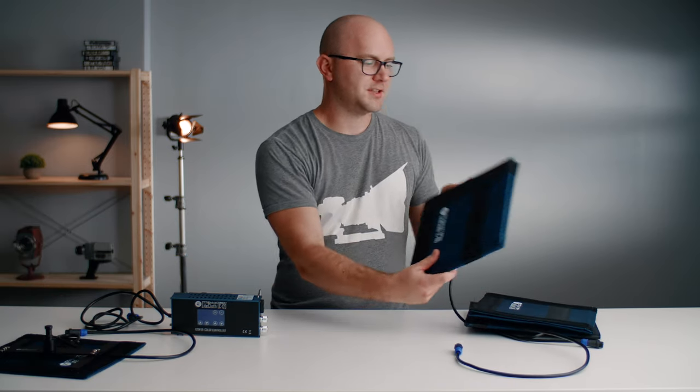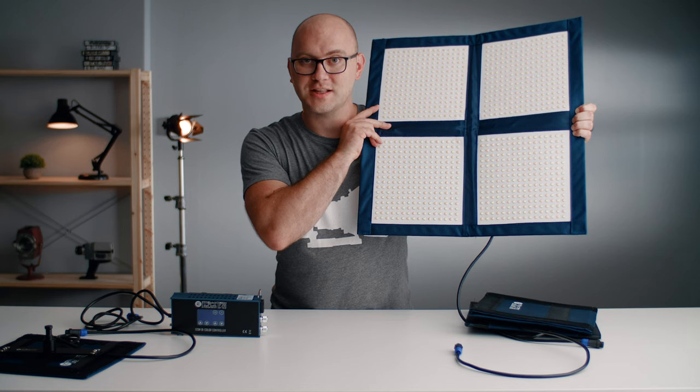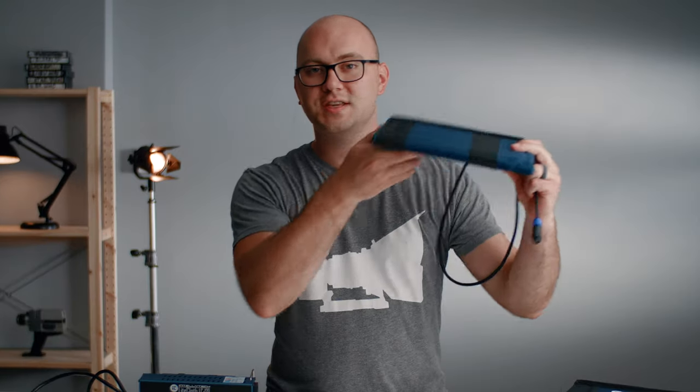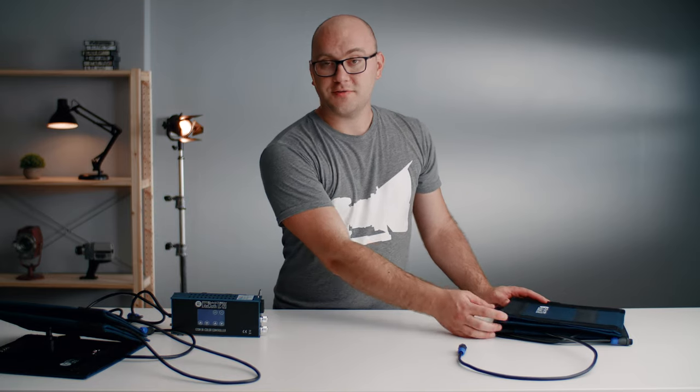You'll notice all of them fold up to a one by one footprint, even though several of these are much larger than that one by one. Moving on to the next light, this is the LC 160 — at the other end of the spectrum, a huge LED mat, essentially four of these one by ones. And again, it folds up to the exact same footprint. You can see how thin these are even though it had to be folded up multiple times. All of these pack up to this tiny form factor with a small controller that can be battery powered with V-mount or gold mount. It also comes in an RGB model.